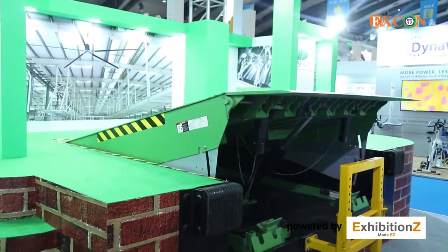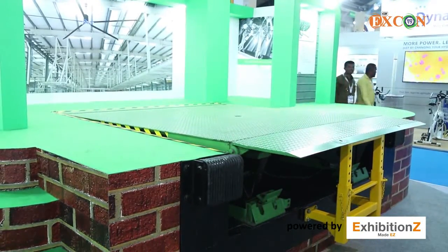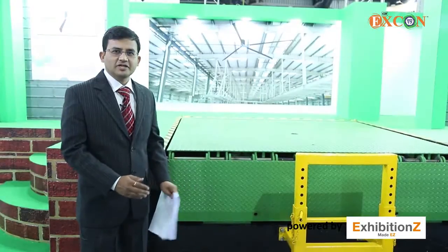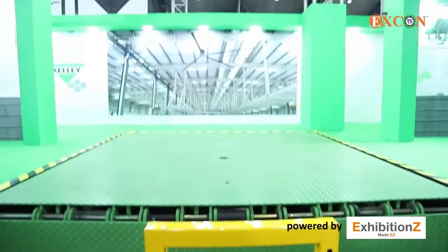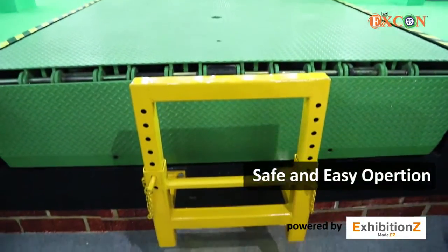It also comes with a maintenance strut and lip lock to maintain the complete unit easily. It also comes with a bumper and toe guard for safe and easy operation.